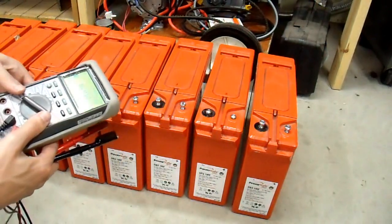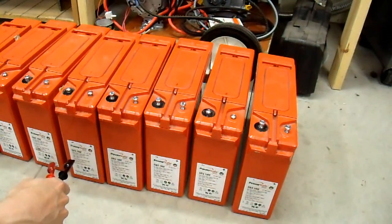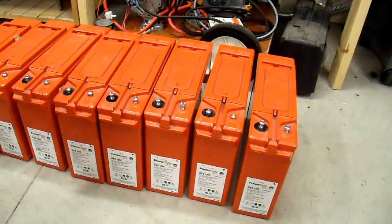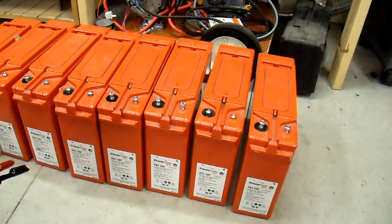Before I bought these, I went through and checked a sampling of them, and they all read about 12.5 to 12.6 volts. So I thought it was worth a gamble at five bucks a piece. I got them home and charged all of them individually on a charger, and they all did seem to take a charge, except for one — I'll get to that one.